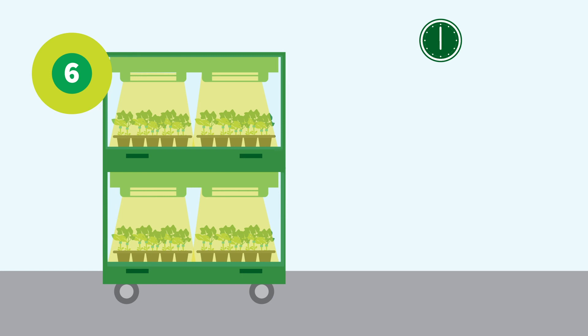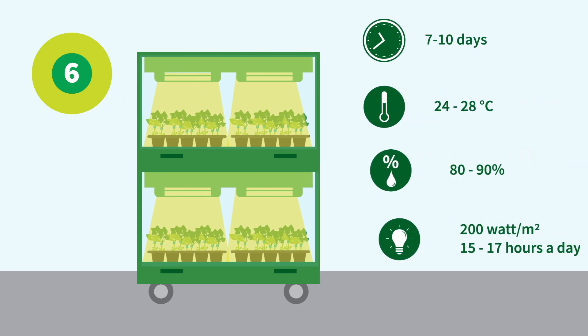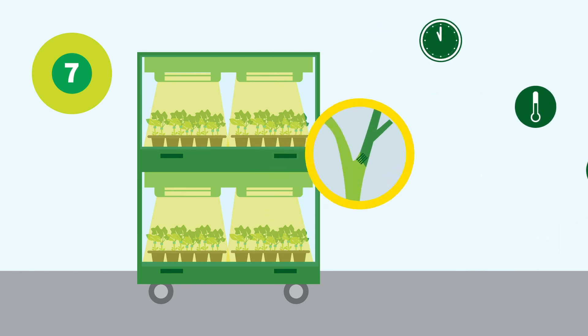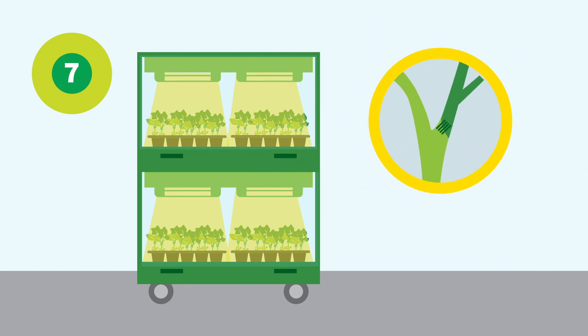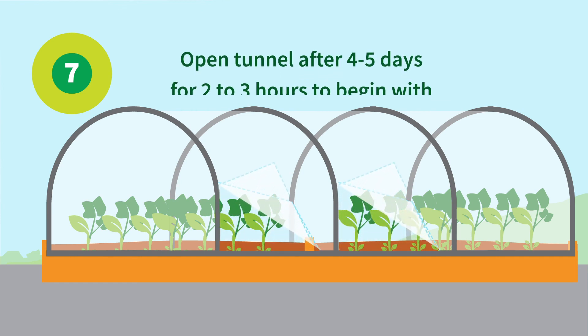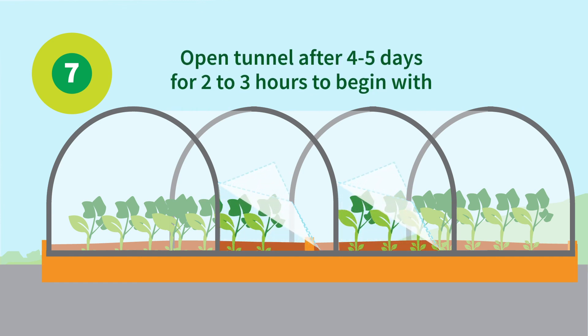After grafting the plants, move them to the growing chamber for 7 to 10 days. When the plants are successfully attached to each other, they can be moved to the greenhouse area. Apply extra protective measures to acclimatize and develop the plants until planting size.